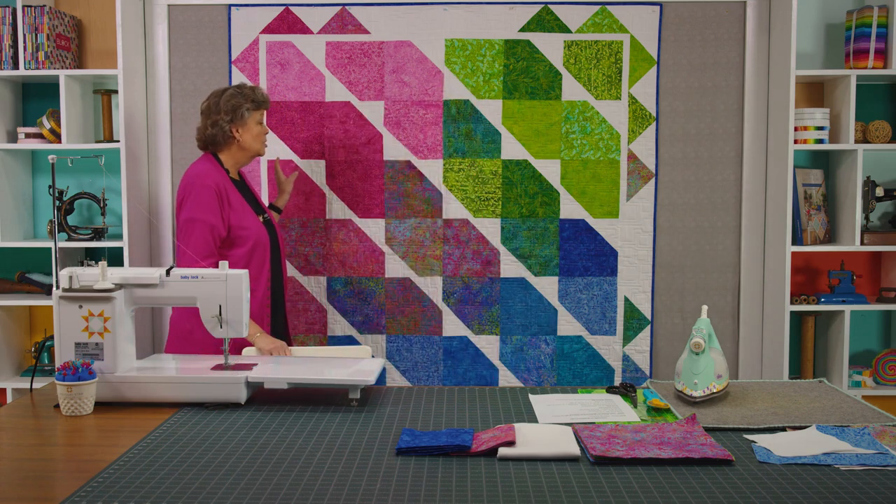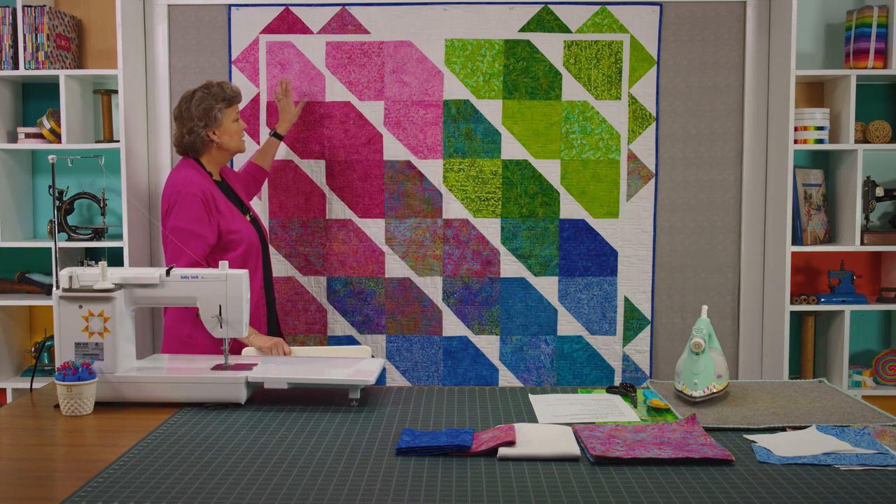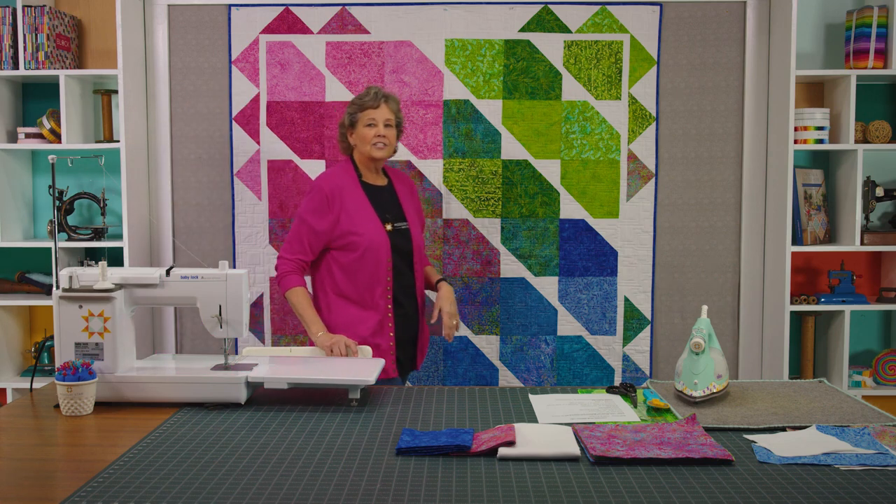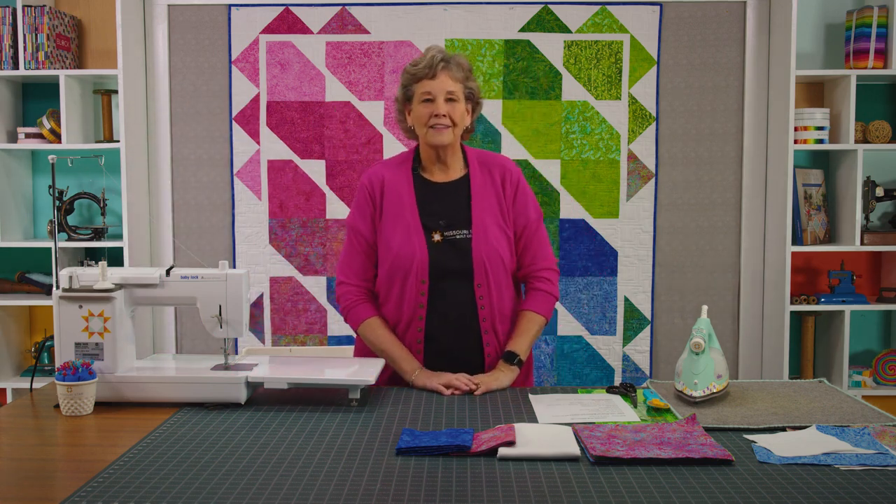Now this is a beautiful line of fabric. It's exclusive to Missouri Star. And I love that I laid it out, kind of kept my colors together and I just think it came out really beautifully. So let me tell you how to make this.